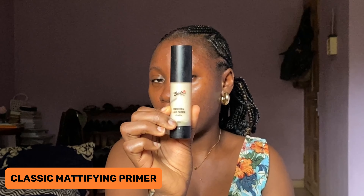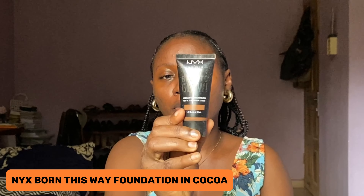This is a very nice dupe for the Becca primer — very nice, very efficient. It works for oily girls like me. When I use it, I am sure that my oil is at bay for like four hours, and after that I might have to do a lot of touching up. Make sure to massage it properly into your skin.